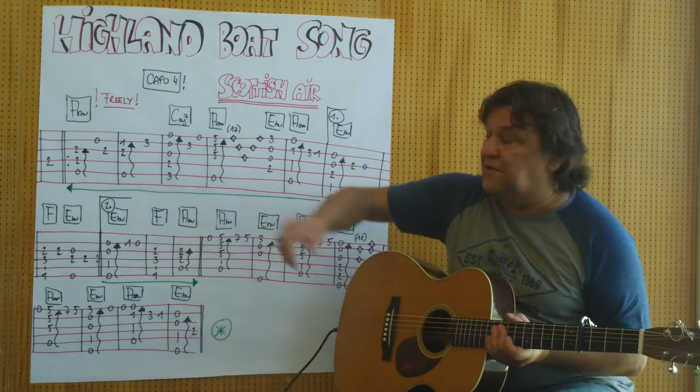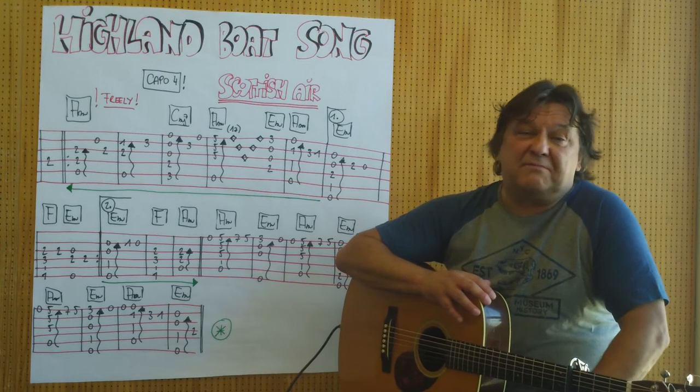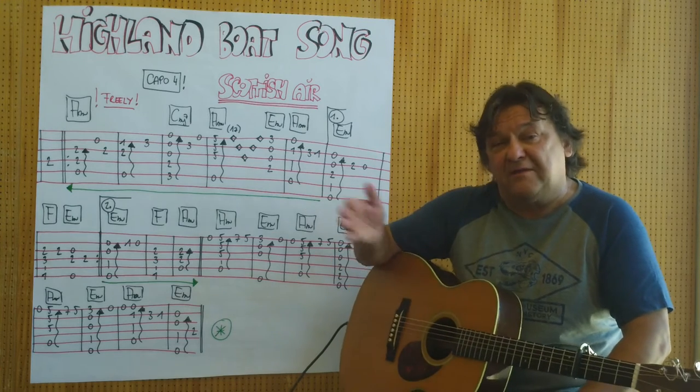Ich habe hier aufgeschrieben 'freely'. Es ist sehr, sehr frei. Man kann das Tempo variieren, man kann den Rhythmus ändern, man kann es langsamer oder schneller spielen — also je nach Belieben. Ich habe hier eine Variante aufgeschrieben.